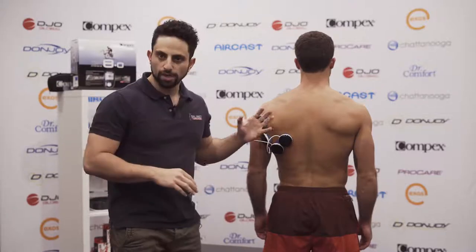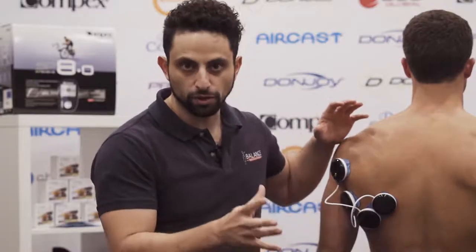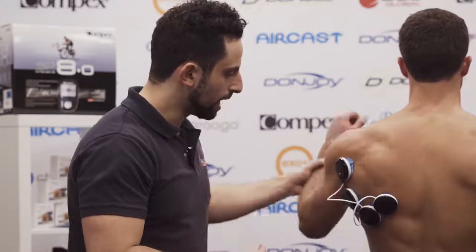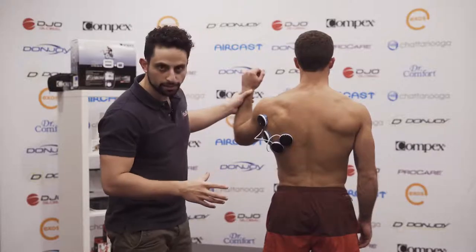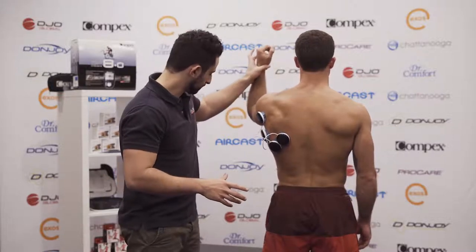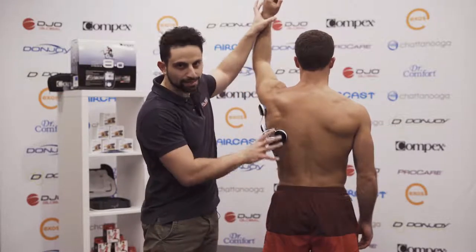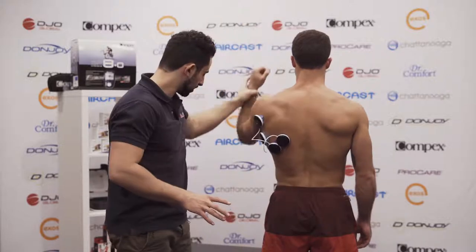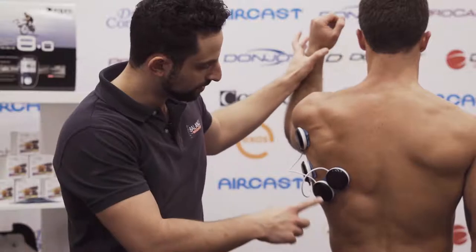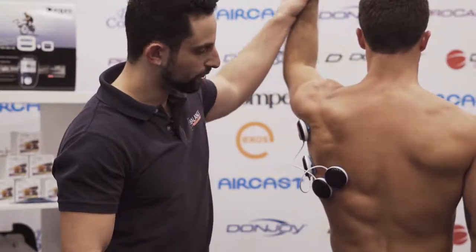What we've got here is a basic application of the Compex unit on the lat, so that when we have the arm in a position where we can get someone to press, it can then start to fire. It will contract as he pulls down. We'll wait for the next contraction and press, and you can see that the lat is firing and pressing at the same time.